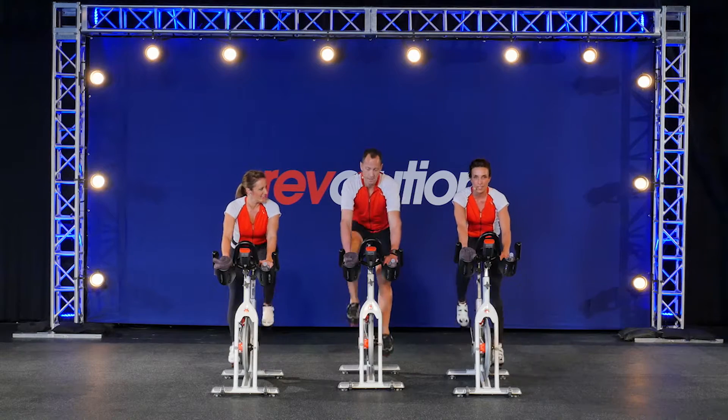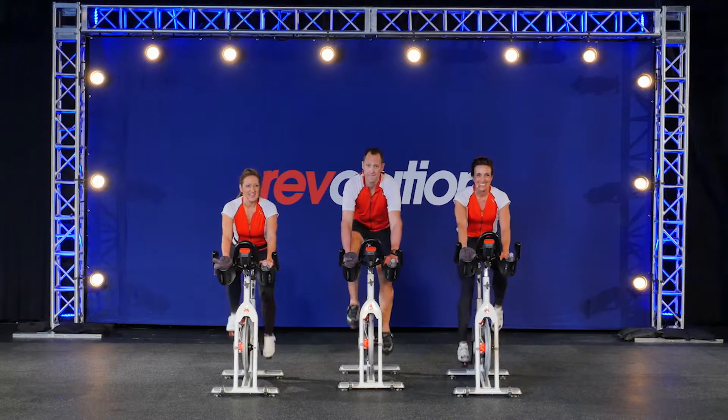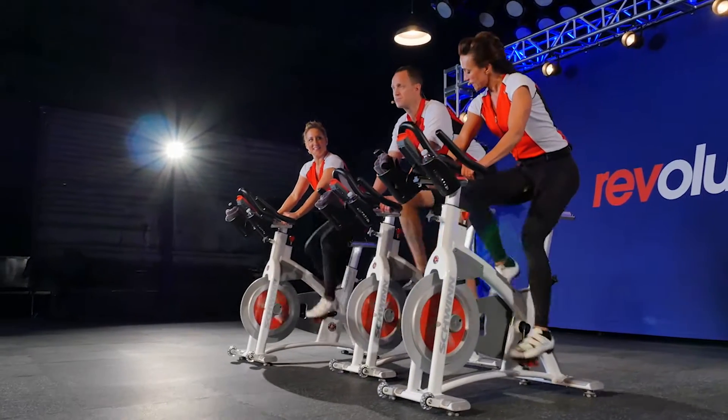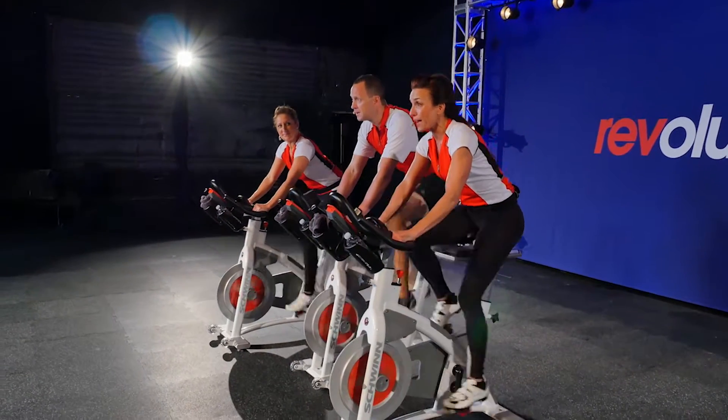You can ride whatever rhythm feels comfortable for you. We've got different rhythms. There's a cadence window that we'll ride in. It kind of depends on your fitness level, your goals, how much resistance you have.